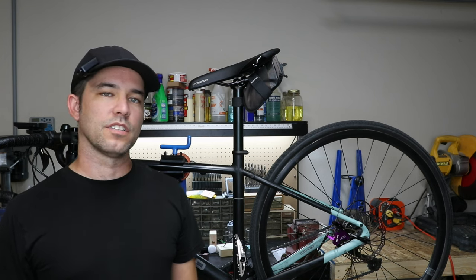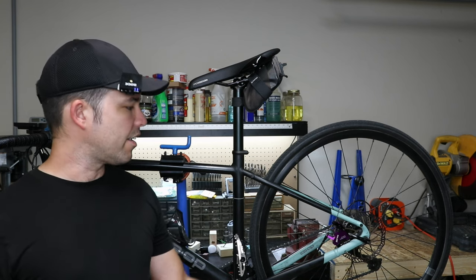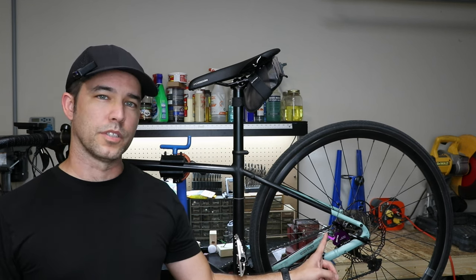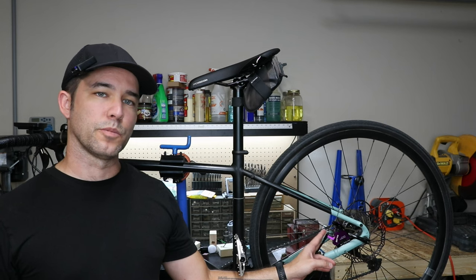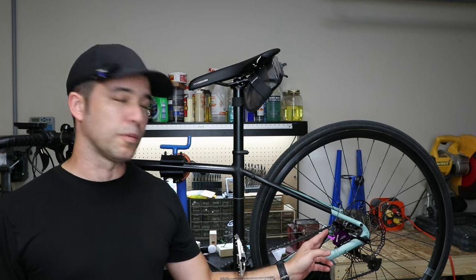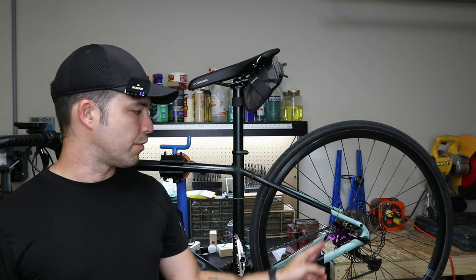Hey, what's up everybody? Welcome back to the channel. In this video, we're going to be going over how I installed these Zitto hydraulic cable hybrid brake calipers, and then we're going to do a performance test and see if they're actually any better than the pure cable pull ones that were on the bike before.